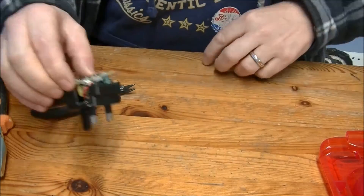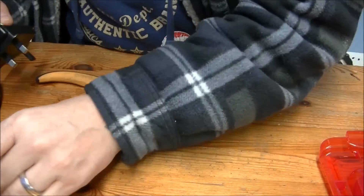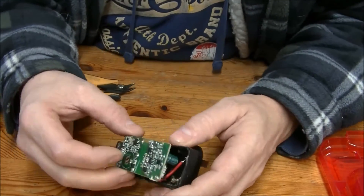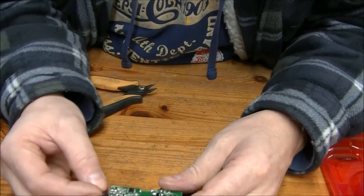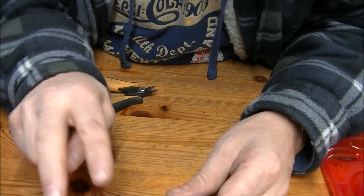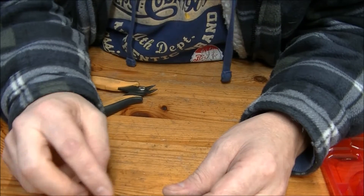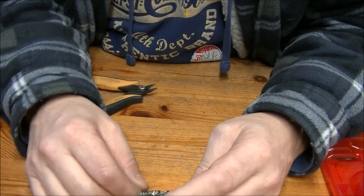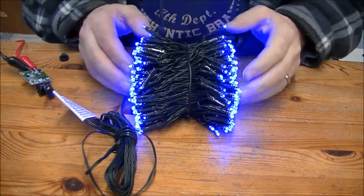That's why that one was returned faulty. What we're going to do next is try and figure out how they've switched polarity to get the patterns, and then I'll be back.